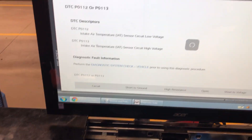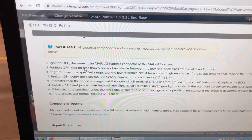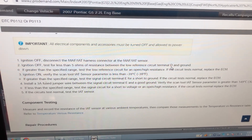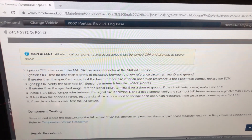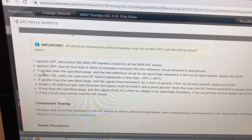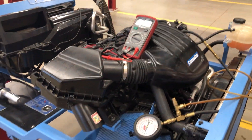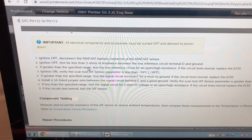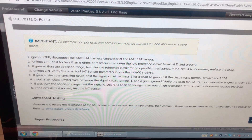Going back to that step — it says to test for less than 5 ohms between terminal D and ground. I had less than 5, so that tested correctly. Move on to step 3. Do not go to the 'if greater than specified range' branch. That's what was really important about fixing that ground — I could have gone down the wrong path. This happens a lot during testing, so just be patient.